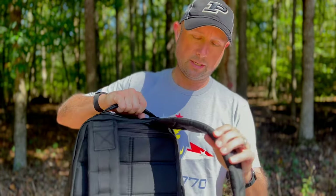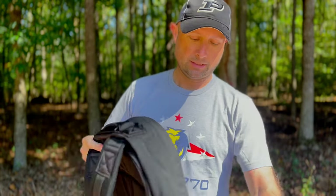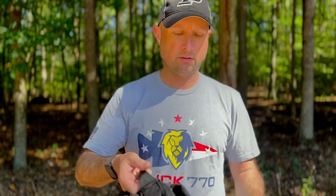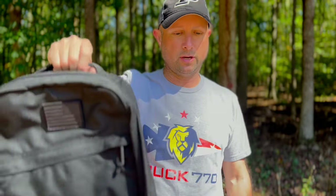The Radio Ruck has the same padded handle and padded shoulder straps — standard for a GORUCK bag. Price-wise it's $325, the same general price as the GR1. Keep in mind you're not getting that frame sheet, and the size is just a little bit different.